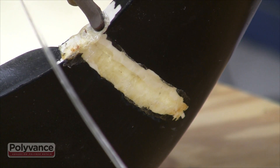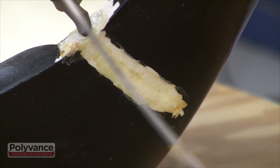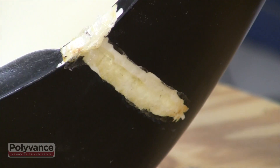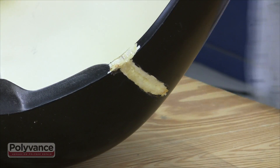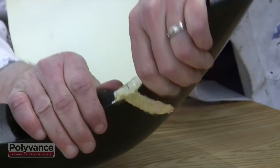To reduce the chance of the repair failing, continue applying melted rod all the way around the edge. Even though the repair is not a true fusion weld, it is still a very strong repair.